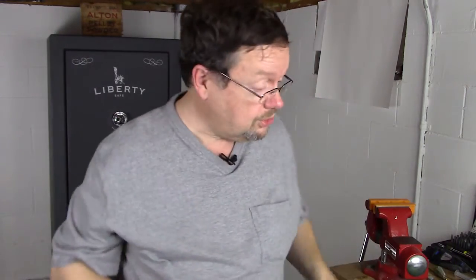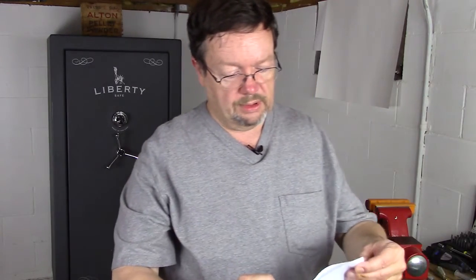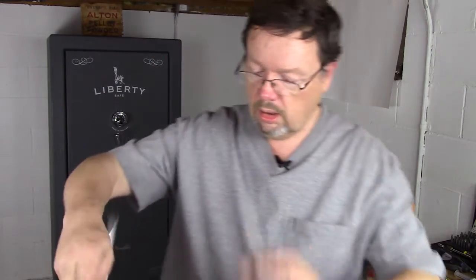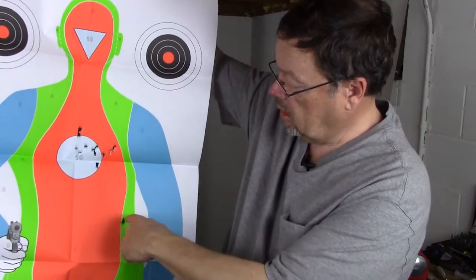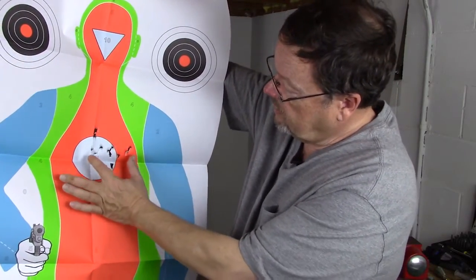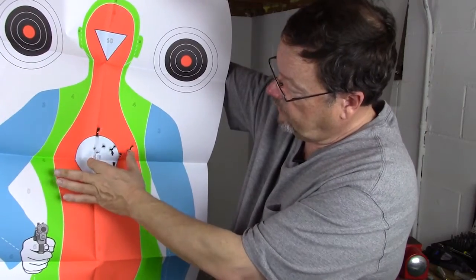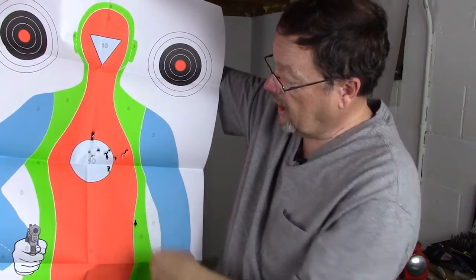That basically took care of the issue. I only had one flier. Let me show you the results. Target's out at 10 yards — 15 rounds. Here is the flier. The rest of them, just right there. So you have 14 rounds concentrated right there at 10 yards.